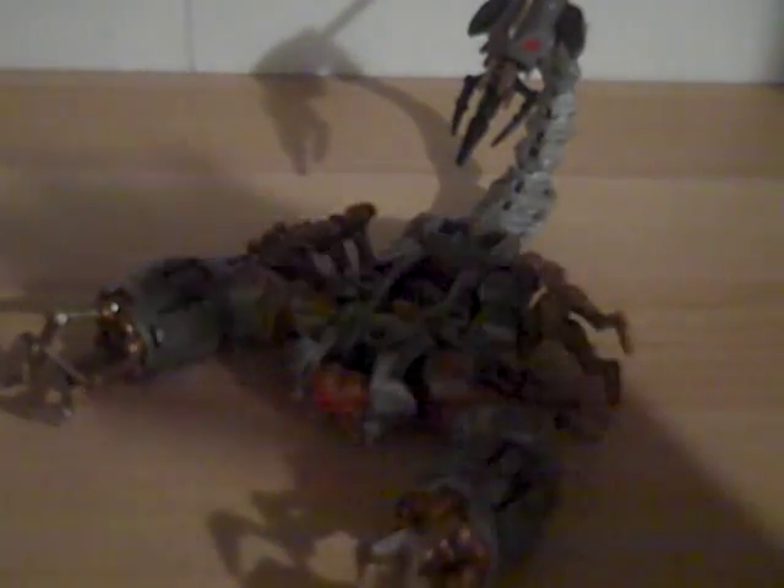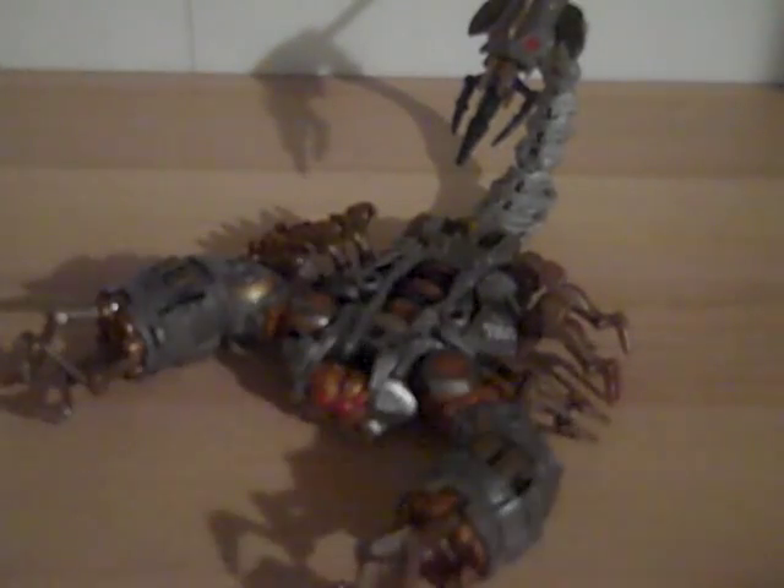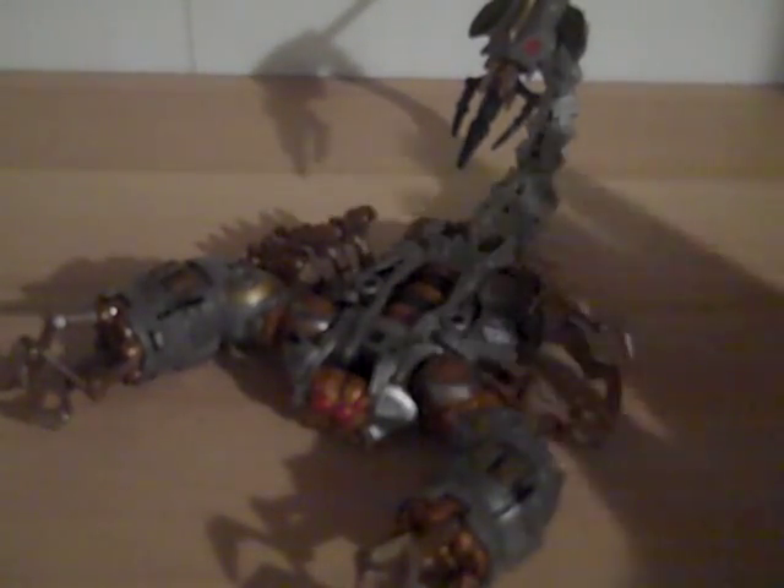Totally worth your while. You should definitely get it. He does hook on to Blackout, so in my Blackout review, look out for that. He's just awesome the way he looks, just like the movie.